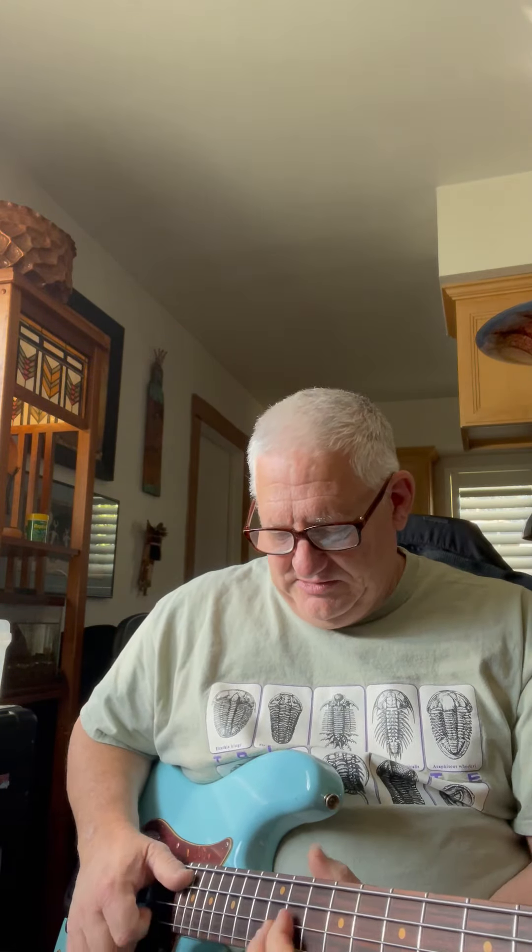This bass has got good resonance, great string volume and balance. I'm very happy that everywhere on the neck is solid.